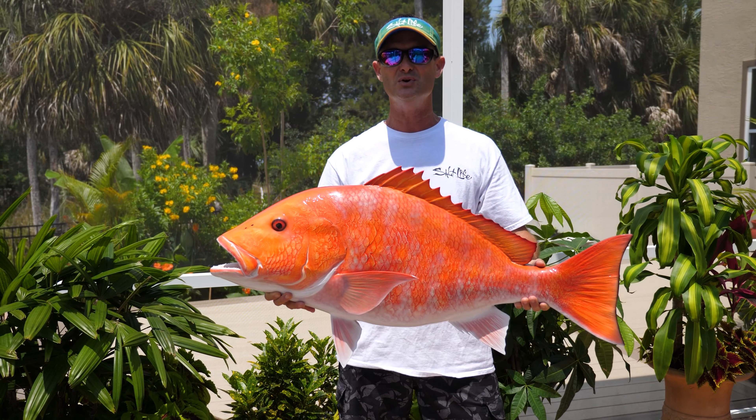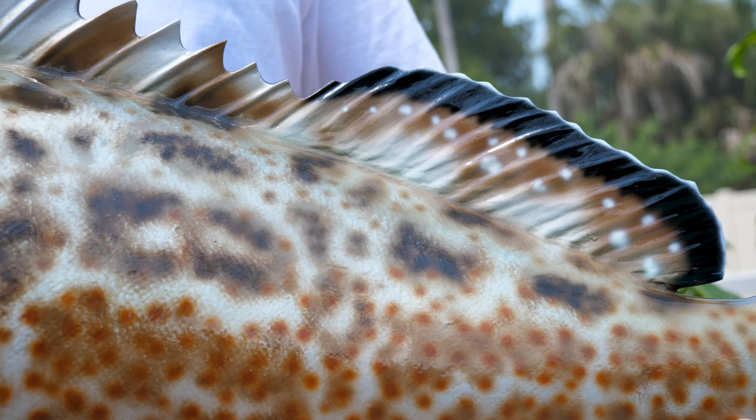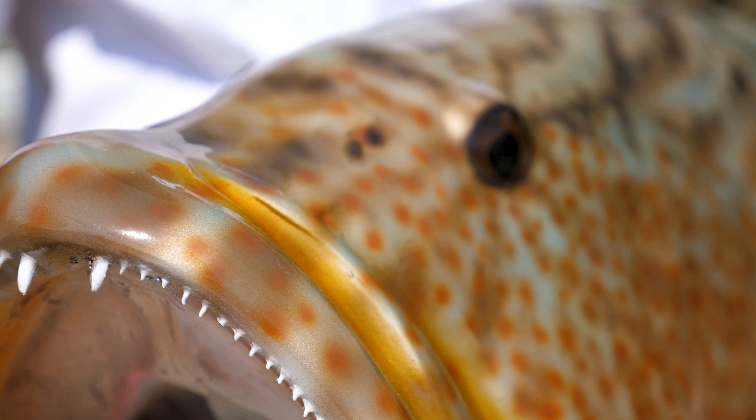I also have a black grouper here. This is a 43-inch black grouper that's between 40 and 45 pounds. And this is one of the many color patterns that you can choose from for a black grouper on the King Sailfish website.